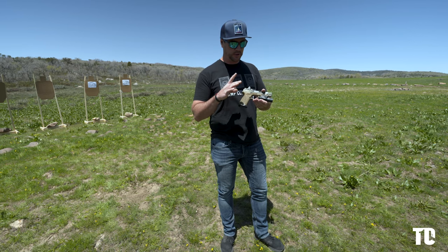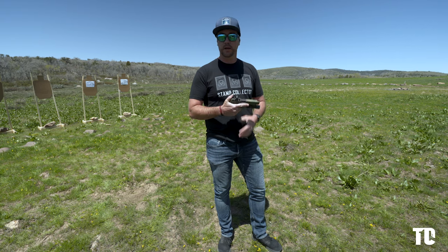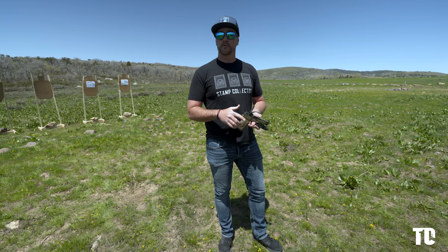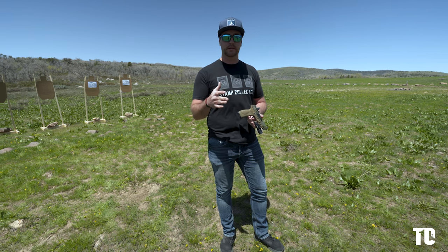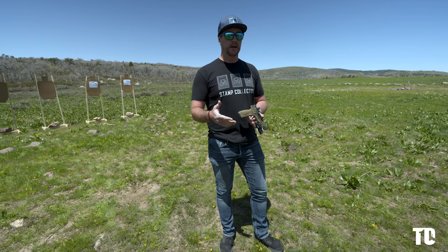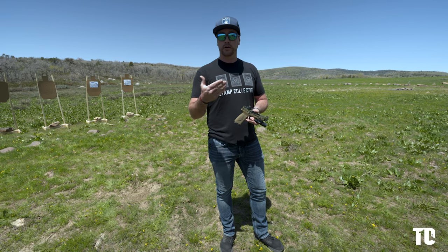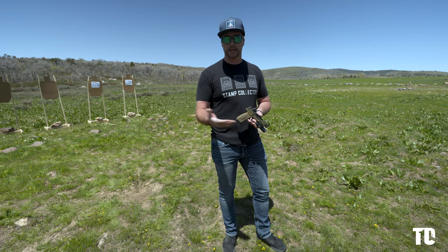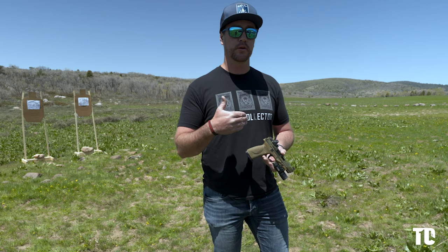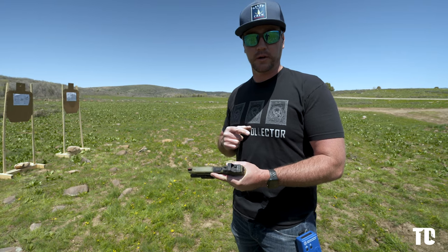Before we get into actually talking about this, there's a few things I want to go over first, which is you have to remember that everyone is built differently. We come in all different shapes and sizes, and our ability to control energy — this gun is going to have the same amount of energy regardless of your size. So your ability to control that is going to be completely different. What I do won't work for everybody. As I get into this, a lot of this is going to sound really familiar to you.